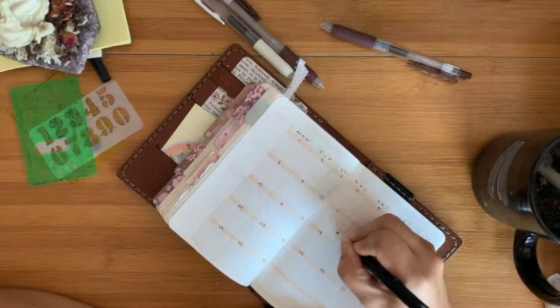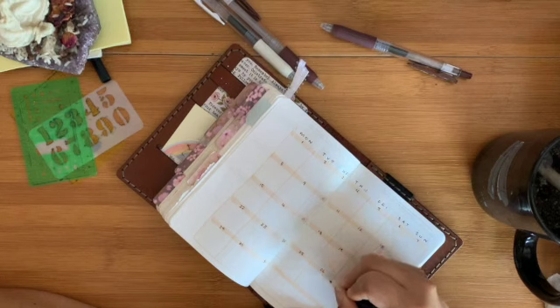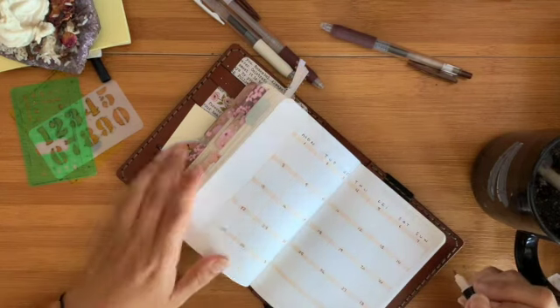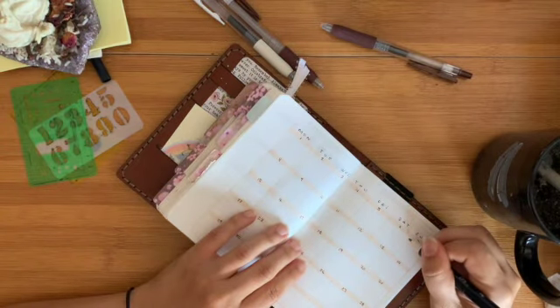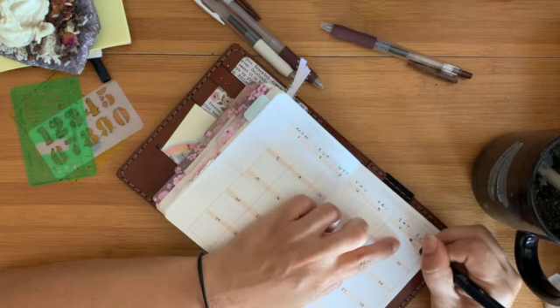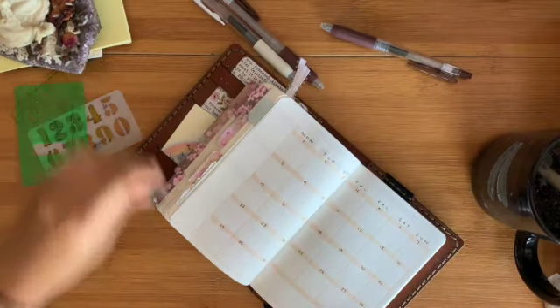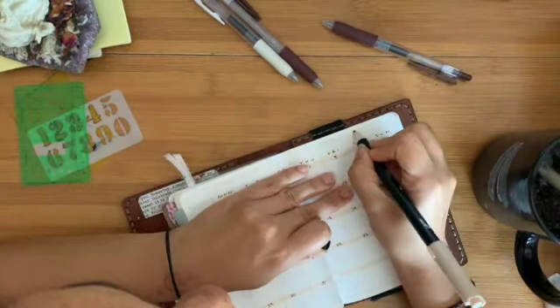I've got my little Hobonichi stencils on the side — we'll use those later. But I think for August I'm going to give them a rest. I don't think I'm going to use them this month. They look really nice and everything, but it's just been one extra thing.